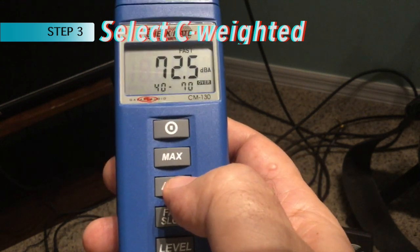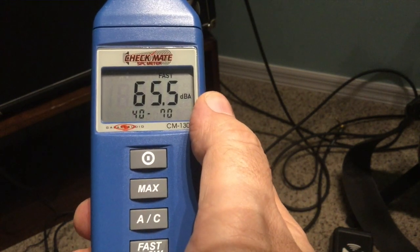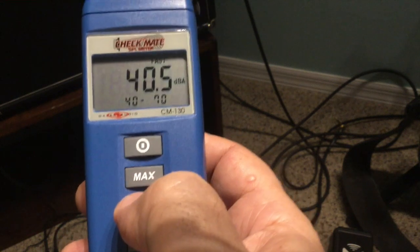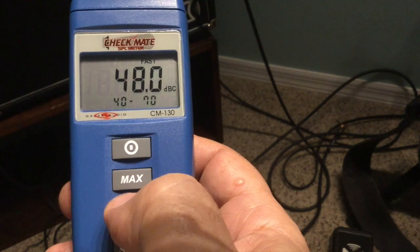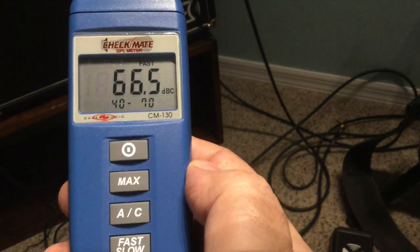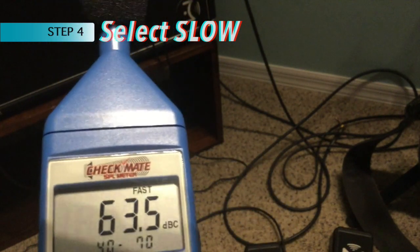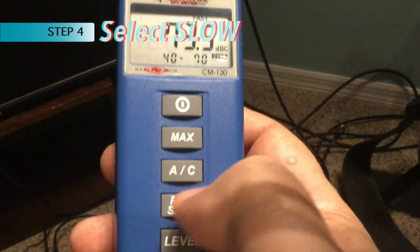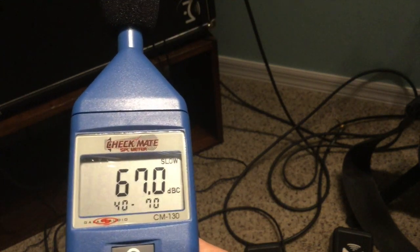C weighting is what we're going to use. Looking at the right of the flashing numbers, it says DBA. Pressing the A/C button, you'll see it change to DBC. C weighted is what we need. The next button is fast or slow — it currently says fast. We want slow, so we press it and it now says slow.